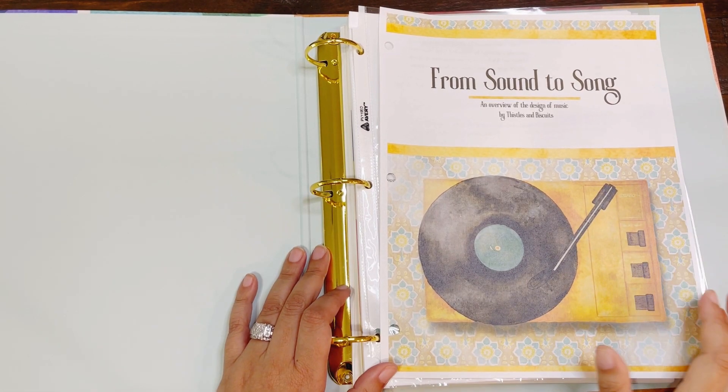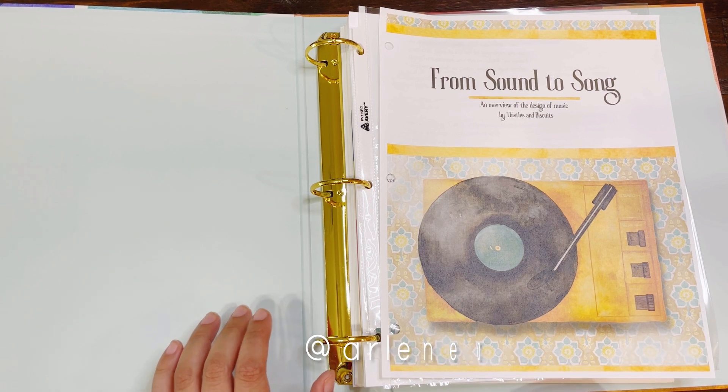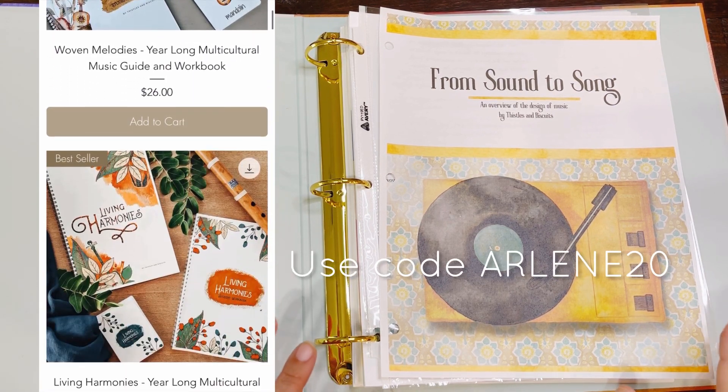Welcome back, friends. If you're brand new to my channel, my name is Earlene with Earlene and Company. As I said before, I received this in exchange for my honest review. This is 'From Sound to Song' from Tissel and Biscuit. You guys know how much I love their shop — they are just amazing and fabulous.